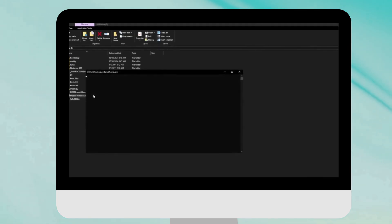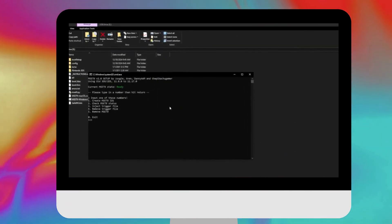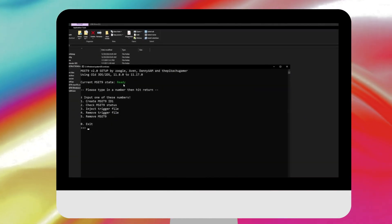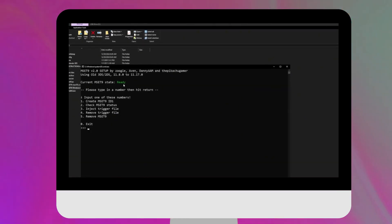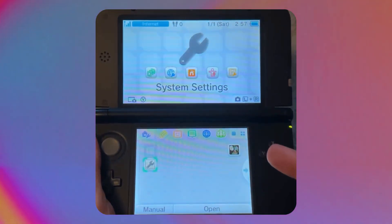Now that the 3DS is off, take out the SD card and go back to the computer. Go back to the same file ending in .bat, launch it, and press the same number you did before. When you hit Enter, it should now say 'Ready' — current MSET9 state: Ready. That's a good sign. Press number zero and then hit Enter to close the program.